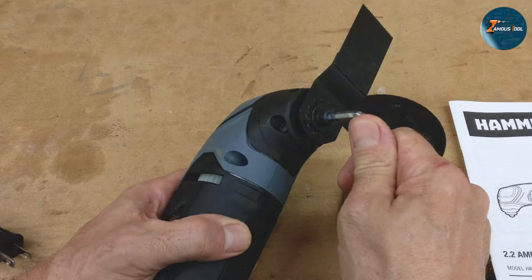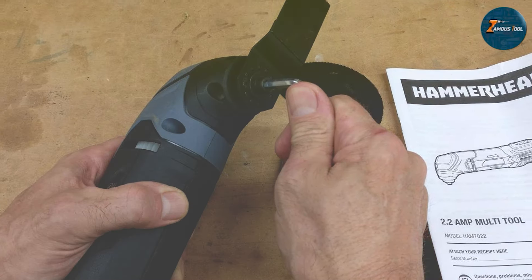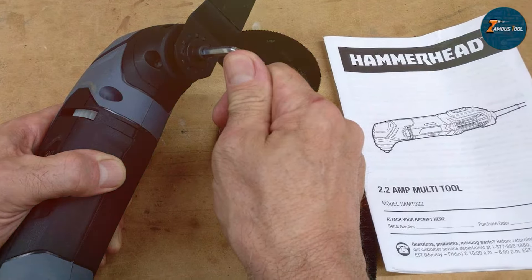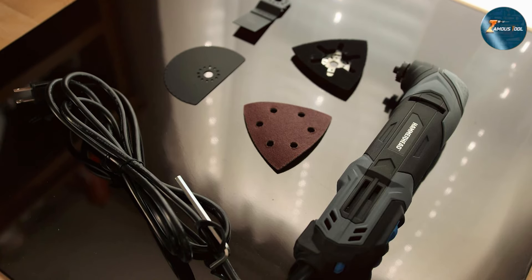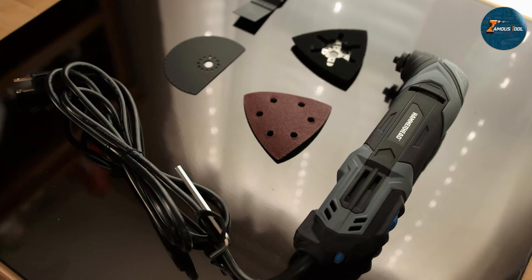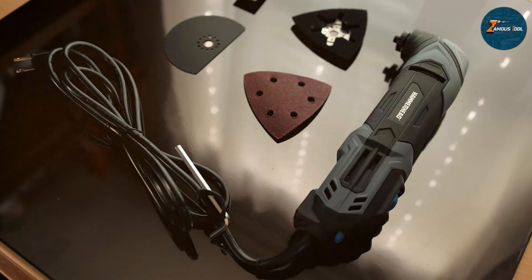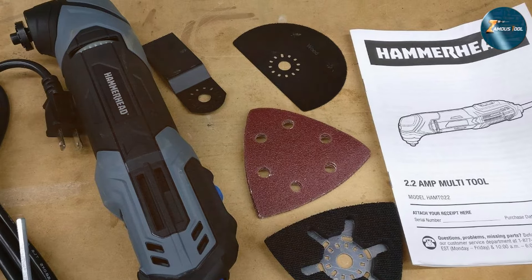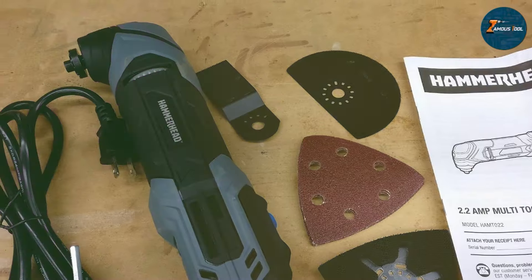In terms of versatility, the Hammerhead HAMT022 can handle a wide variety of materials, from wood to metal, making it a go-to choice for various applications. The durable construction and solid performance ensure that it can withstand everyday wear and tear, giving you the reliability you expect from a quality tool. With an array of included accessories, this oscillating multi-tool is perfect for anyone looking to tackle small to medium projects efficiently.